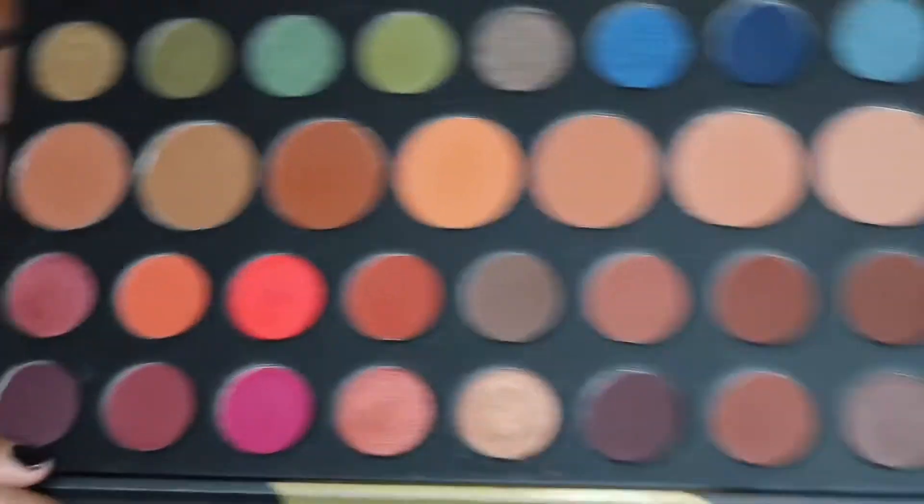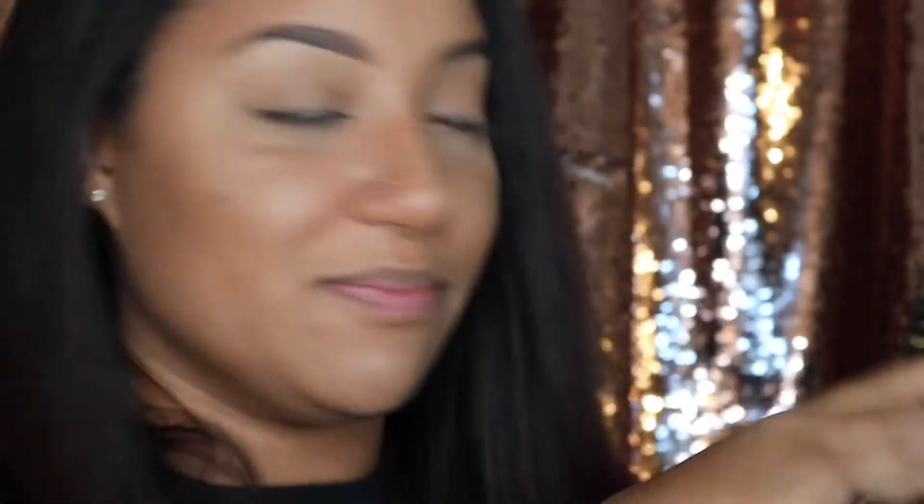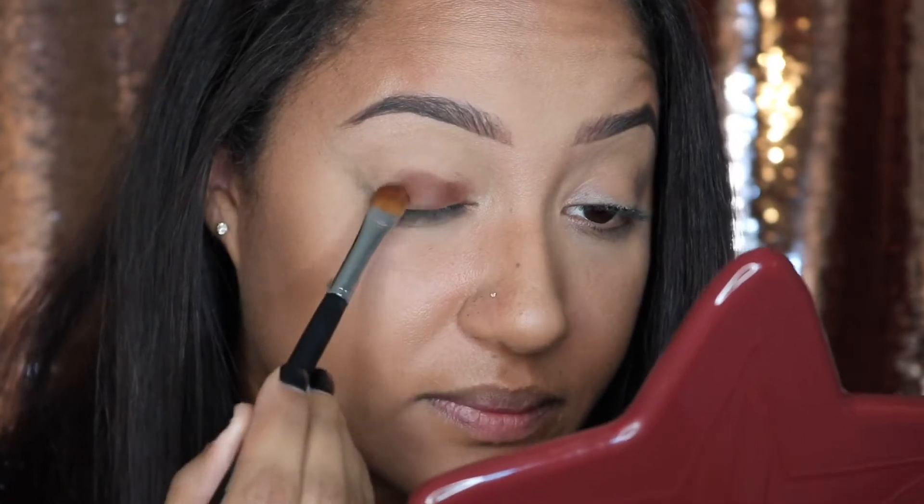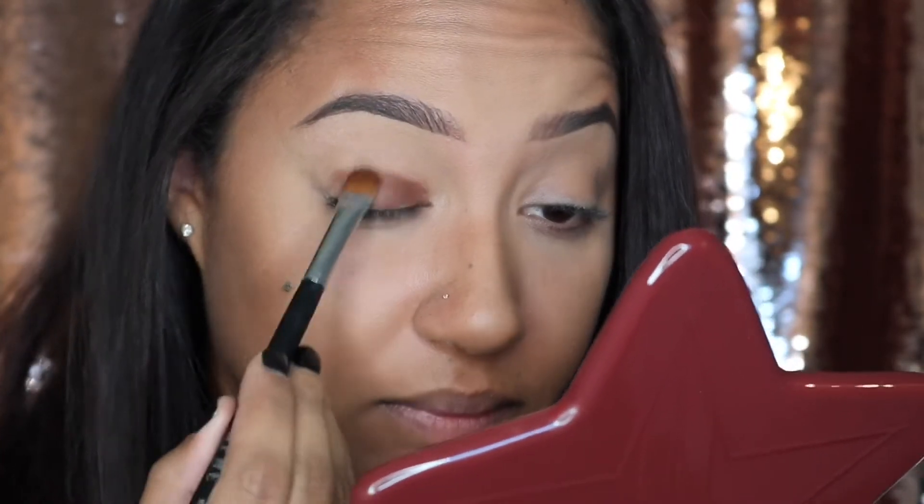We're going to go into a very dark color — I don't know the name of it because they don't label these, and I got rid of the plastic sheet that covered it. But if you have this palette, it's the second row, last shade on the end. We're going to take a nice dense packing brush — the Morphe M167 — pack a ton of product on it, and pack it on to just the lid.